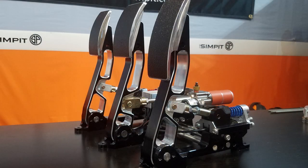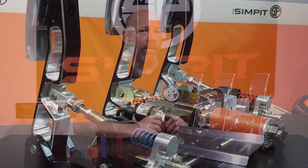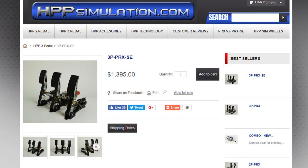This is The Sim Pit. I'm your host Sean Cole, but the real star of today's show are the 3P PRX Special Edition pedal set by HPP Simulation. The HPP PRX pedals are a standalone, very high-end set of pedals specifically built for sim racing. The HPP PRX pedals go for $1,395 and are hand-built in the USA.